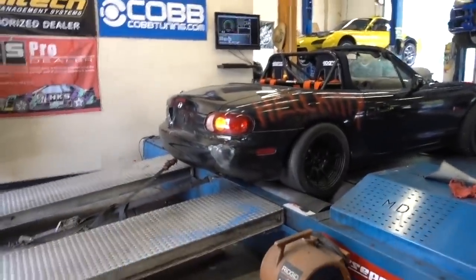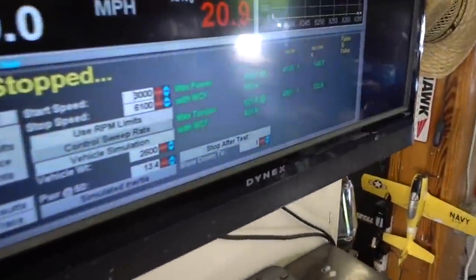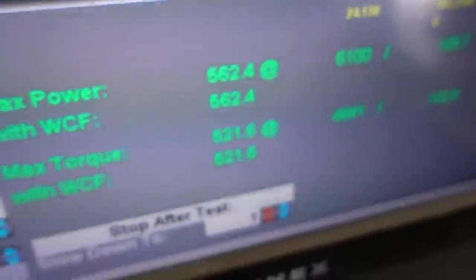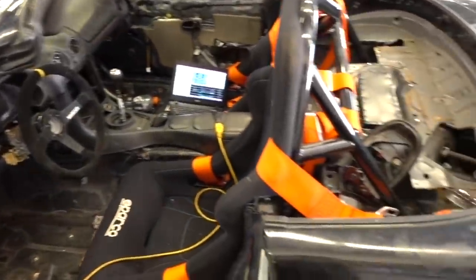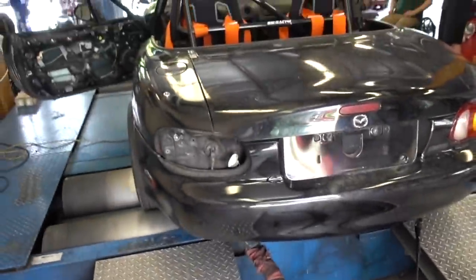That was a good pull. As you can see, we tapped into that 560 range — 562 with 521 foot-pounds of torque. Now we're where we need to be. Happy with that. 562 on that one — that's about right. Pretty gnarly car, a little one, but gnarly.